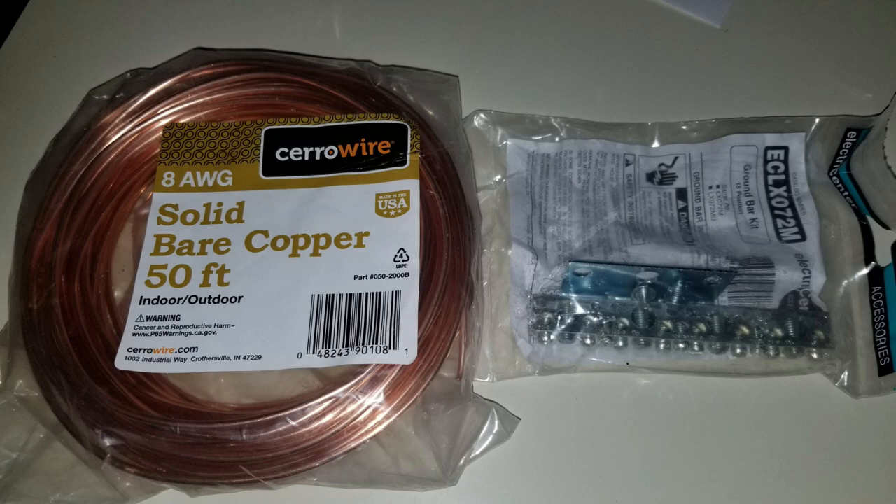As I looked at my situation, I finally realized that I had a pre-existing hole in the wall that I could use for routing the 8-gauge solid copper wire out and down to a couple of grounding rods in the ground.